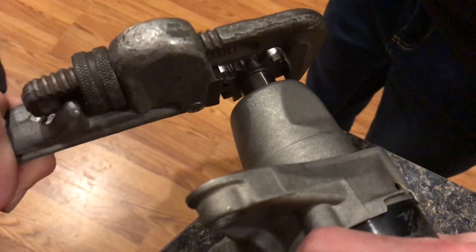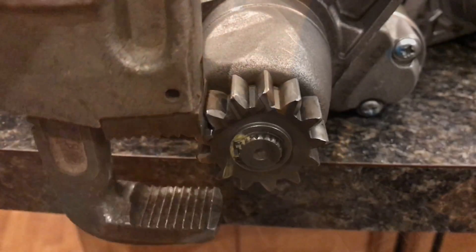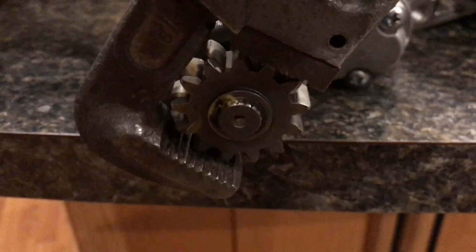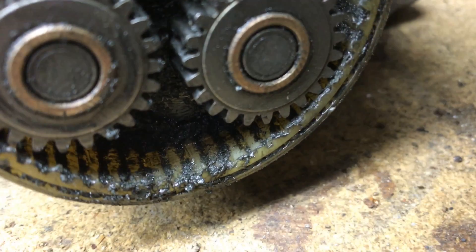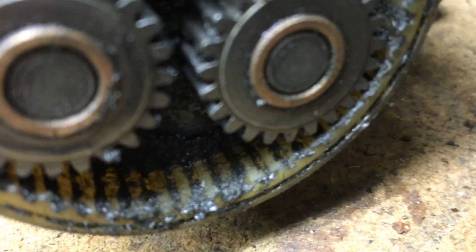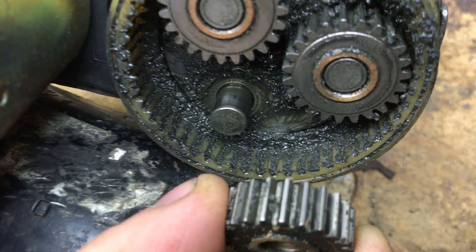Watch what happens here — when you get the Bendix out it starts to crack and crumble. Your hand isn't strong enough, that's why you need this pipe wrench. Look what happens — it sounds like there's stripped gears. Let's go ahead and pull this apart so we can see what the problem is.